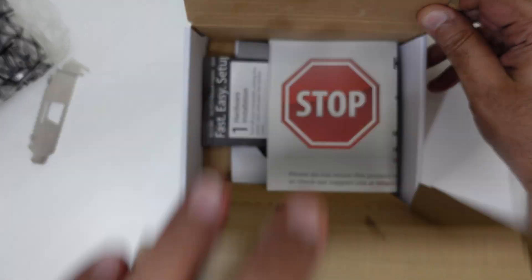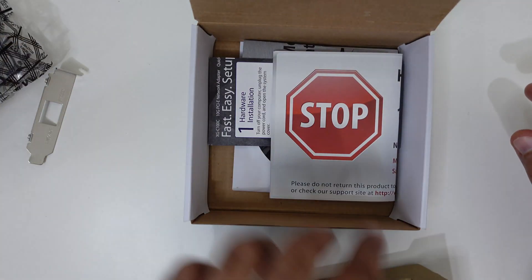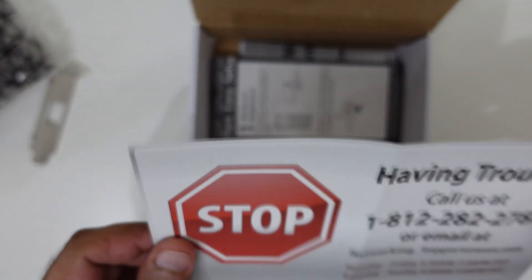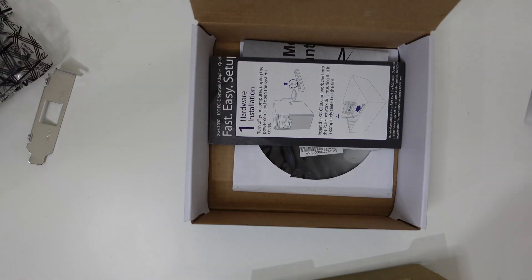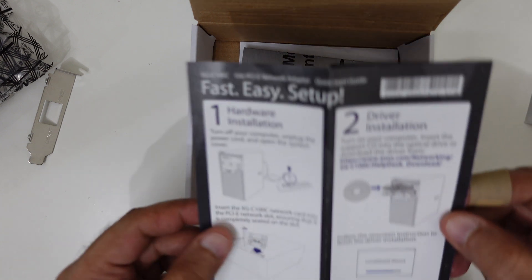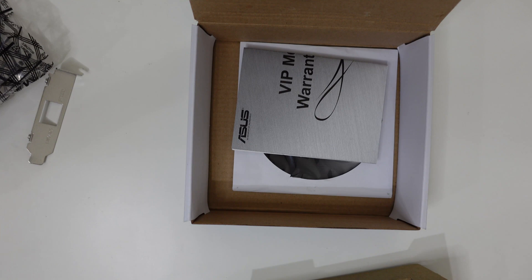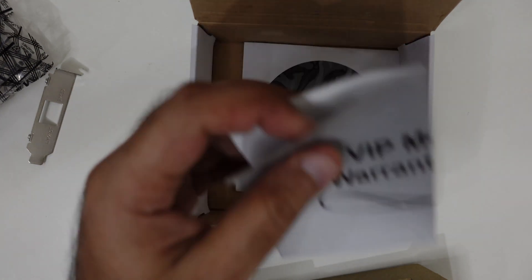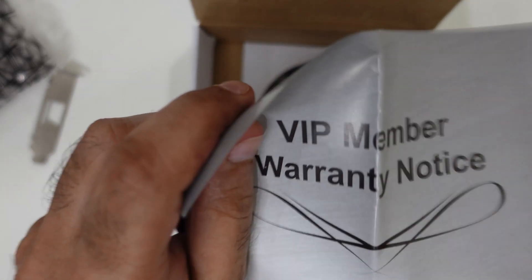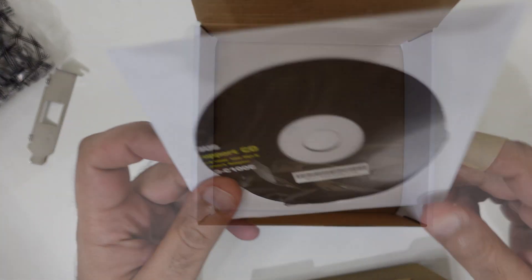Nothing else is in the box. I've got some booklets and leaflets — a quick installation guide, then the warranty notice, and the support CD. So that's the new little network card.